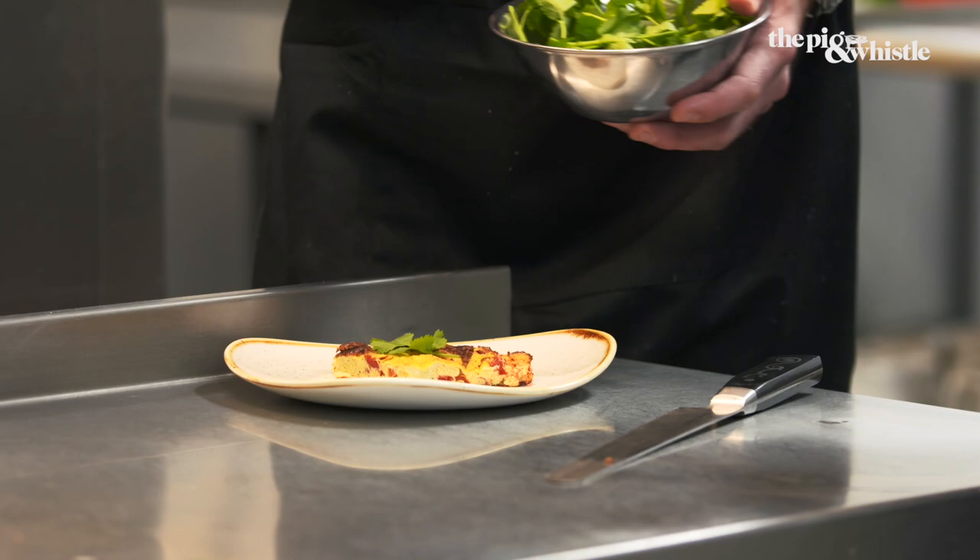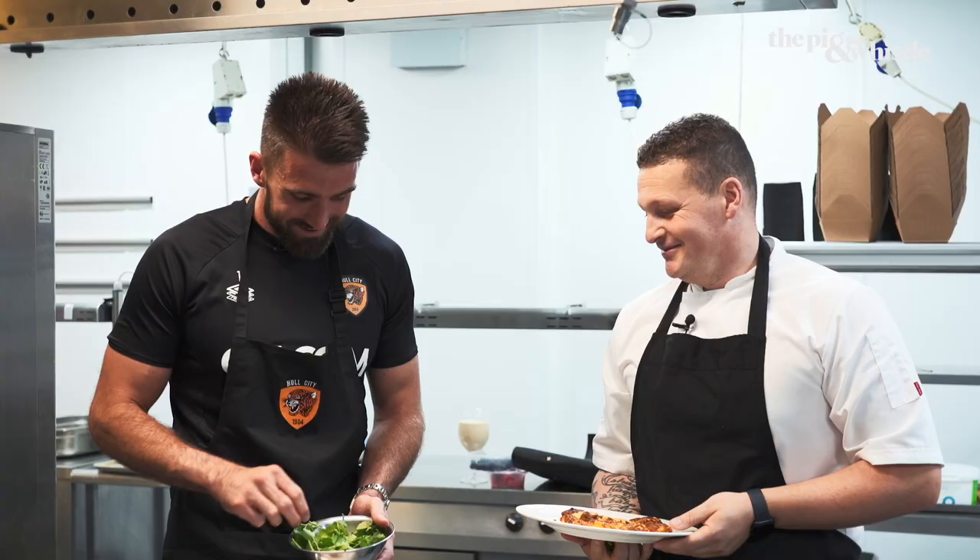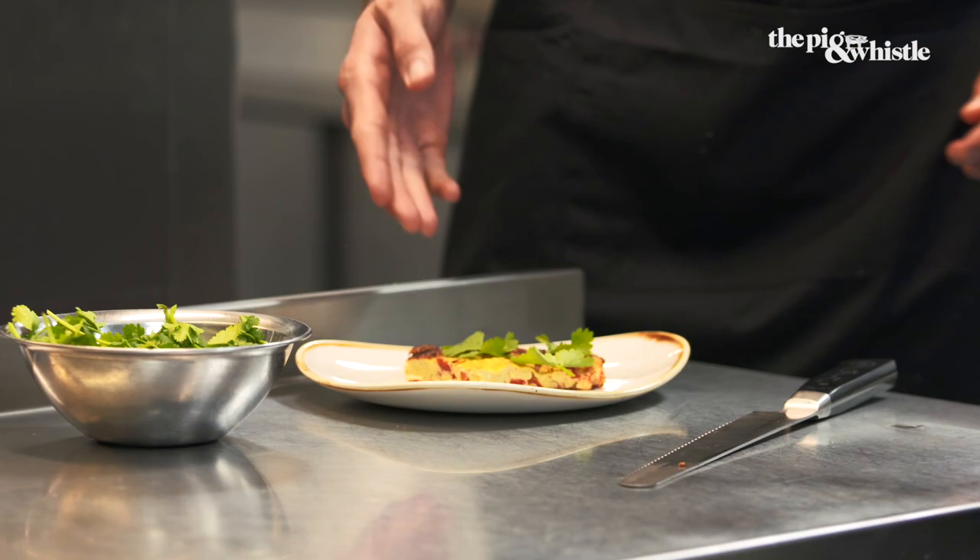Is that nice? Do you want a bit more? A little bit more — it just enhances the dish. There you go. That'll do. Looks nice. Looks like a tree.